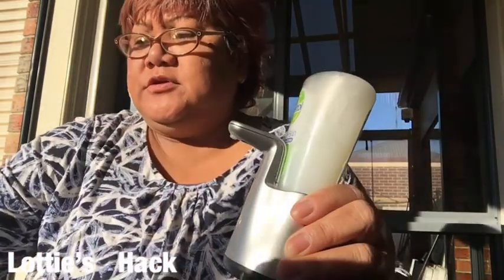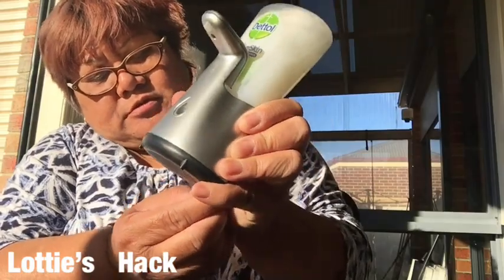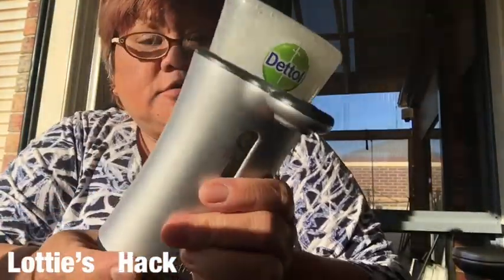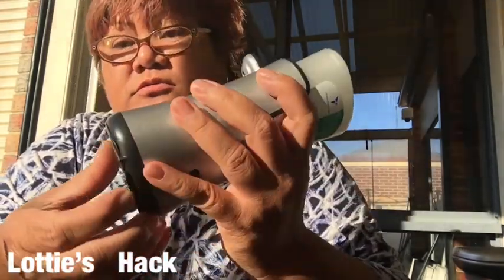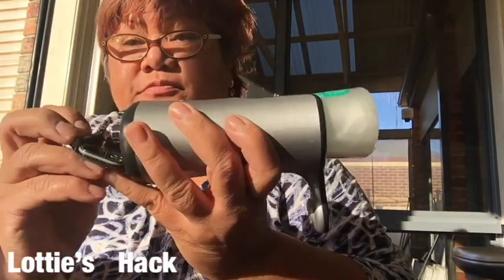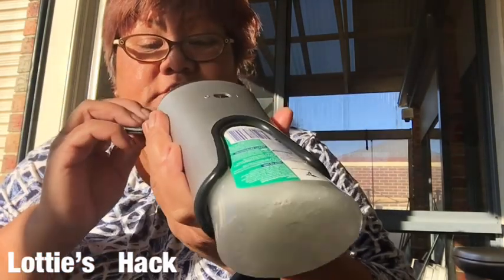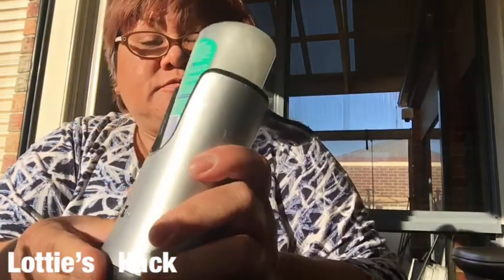Now I'm going to turn it up and show you the other one. With this one it's easy to open and change the battery - see, it's like that. This one has three batteries. That's it.